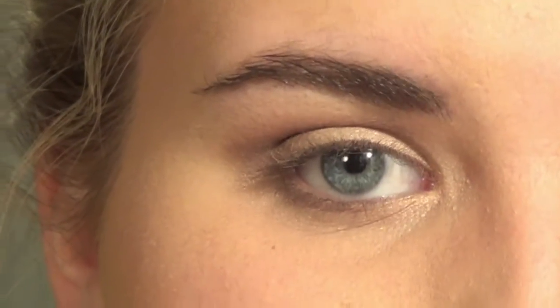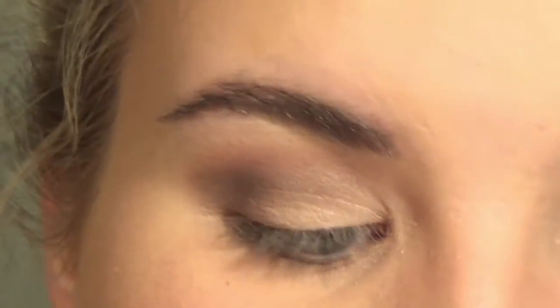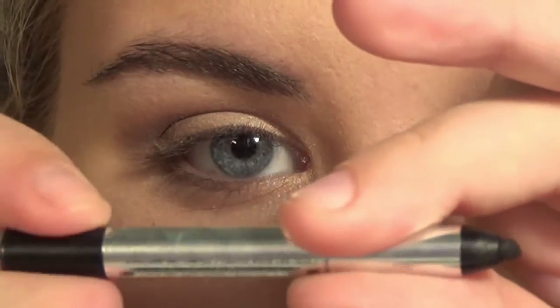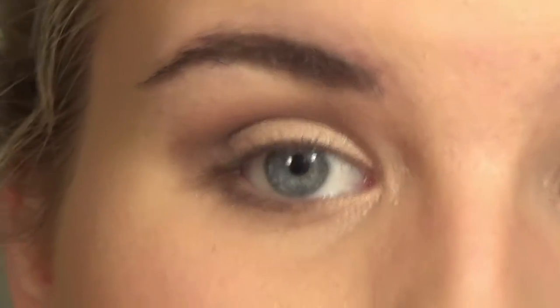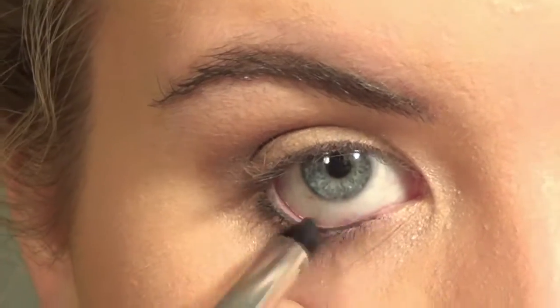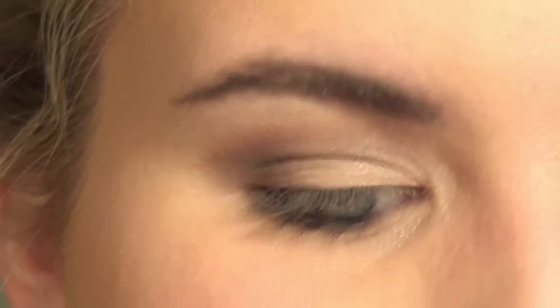Now we're on to eyeliner. I'm going to be taking my Marc Jacobs eyeliner in black — a little sample I got from Sephora and I'm in love with it. It has a little twist-up so you don't have to sharpen it. I'm going to put this right into my waterline and buff that out just a little bit with my 239.